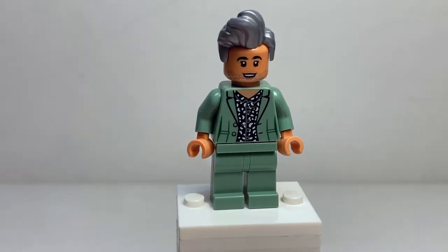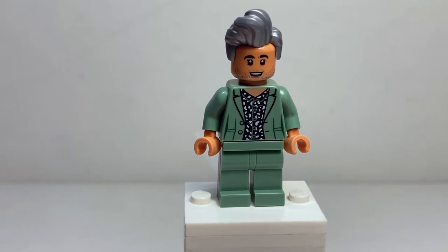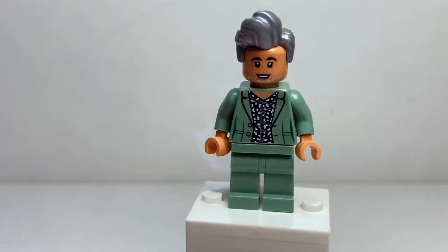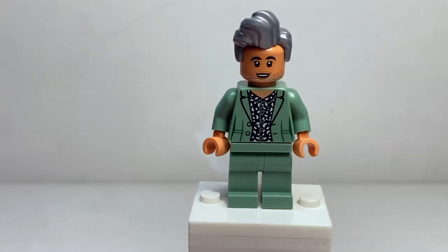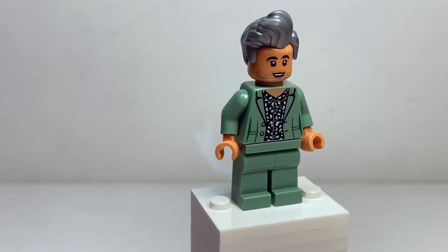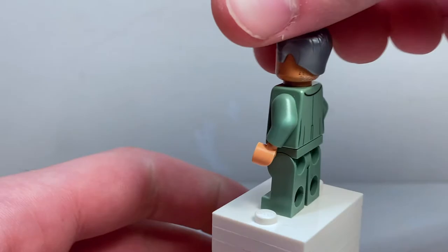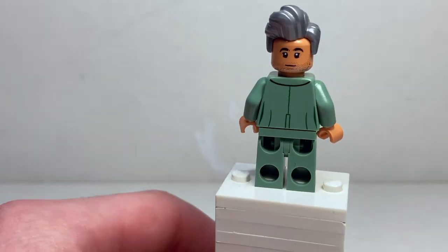I love this figure. First off, it looks exactly like — and I'm going to butcher his name — Taika Waititi, the director of Thor: Ragnarok. This hairpiece in silver is gorgeous. We've got a really nice exclusive facial print with some stubble and a much harder to find skin tone. I love the green jacket design with the black and white button-up shirt underneath. When you turn him around and remove the hairpiece, he's got a smiling face with not as much emotion, and really nice back jacket printing.